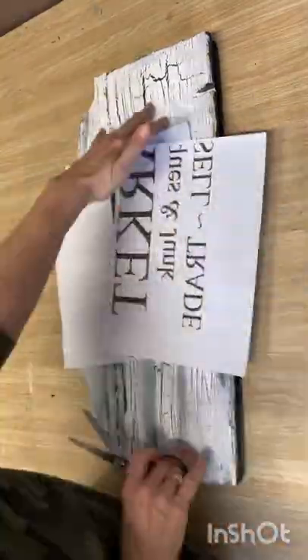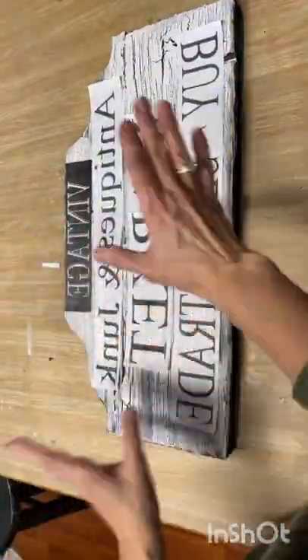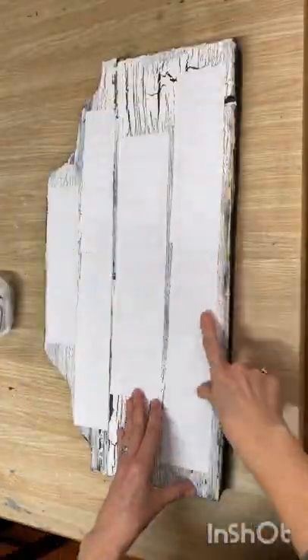We're now ready to put on our graphics and I'm going to use my Mod Podge reverse graphic method to put them on. These graphics were printed off on my laserjet printer and you have to make sure to reverse the text.